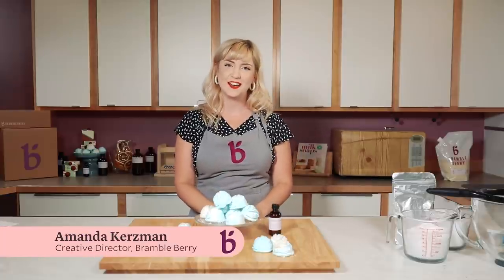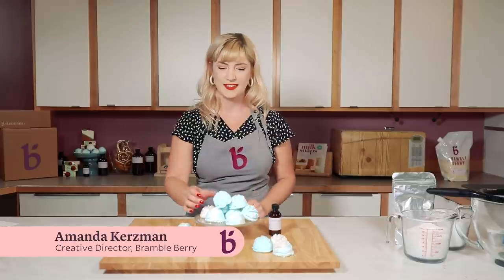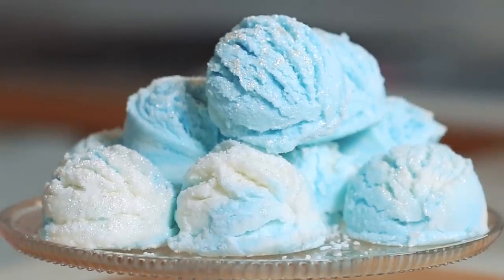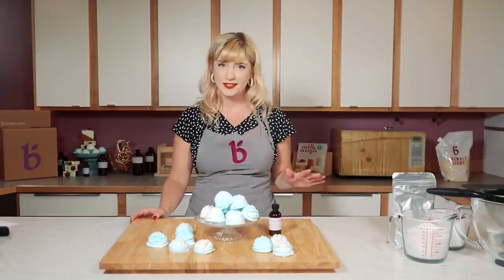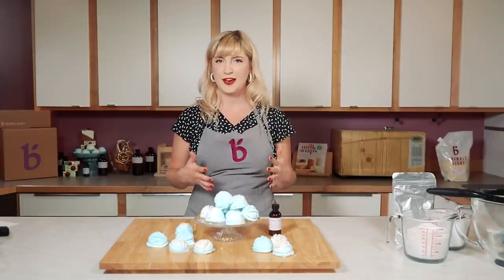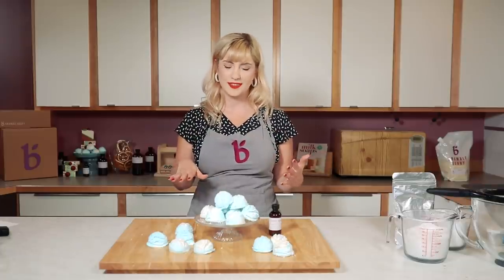Hi everyone, I'm Amanda and I am the creative director here at Bramble Berry. Today I'm going to show you how to make these sparkling snowball bath truffles. These bath truffles are really pretty easy to make. I kind of think of them as like making cookies — if you can handle making chocolate chip cookies, you can totally make these.